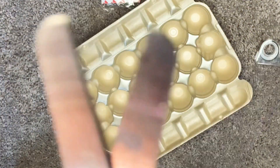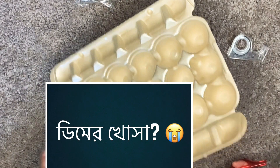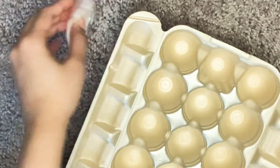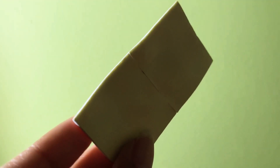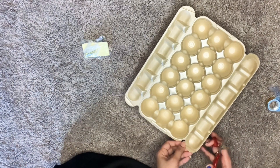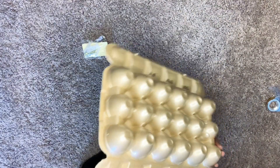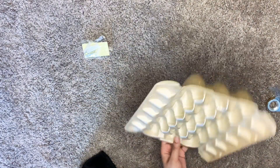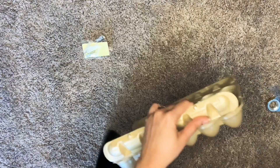I'm going to add a little bit of water. This is the brand. So I'm going to start with this one.